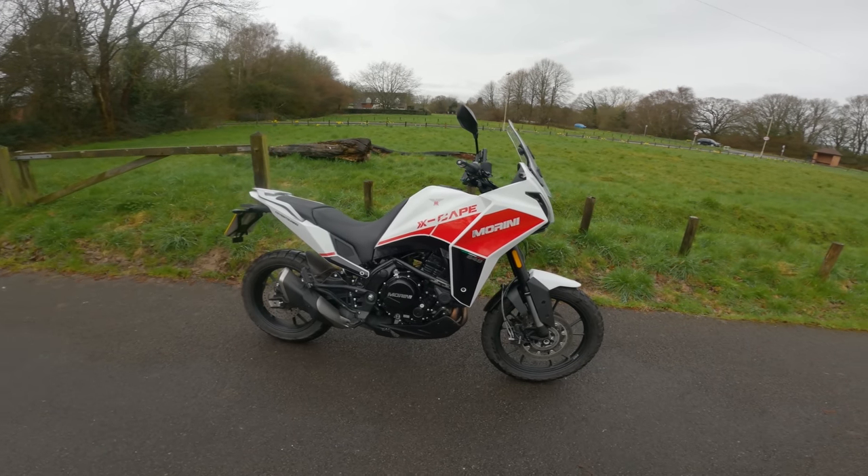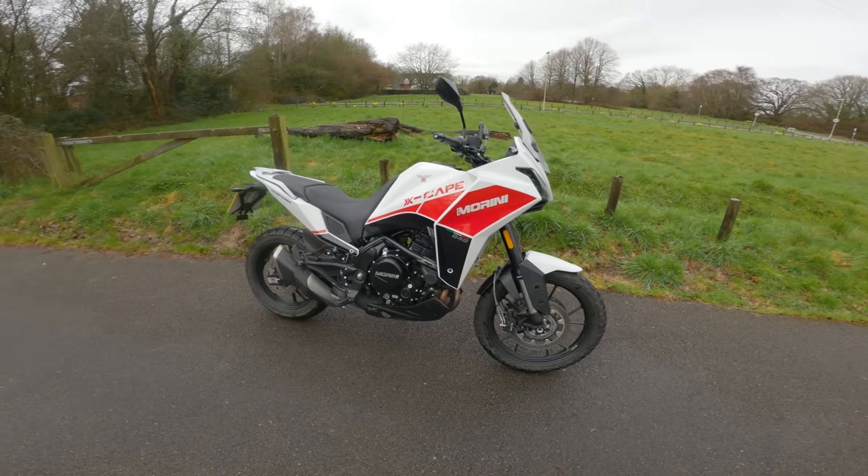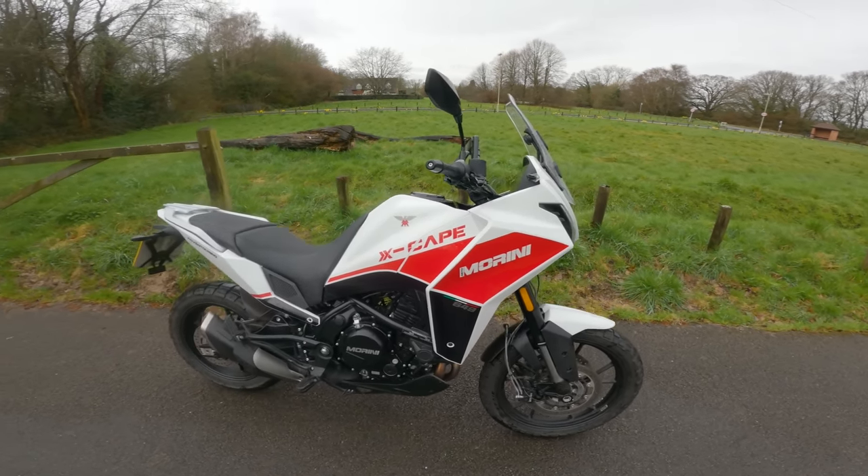This video is sponsored by MoniMoto. Hello and welcome to another First Ride Review. Today I have something slightly different — this is the Moto Marini X-Cape.